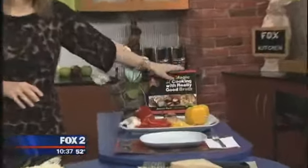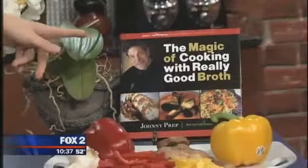There's a little bit of math involved, there's presentations involved, and also you've written a book — The Magic of Cooking with Really Good Broth.